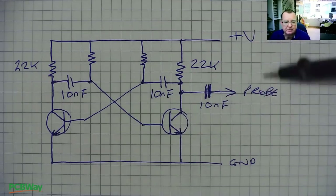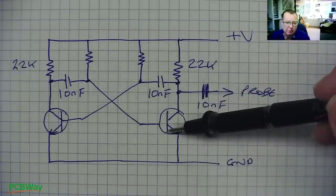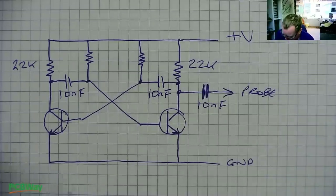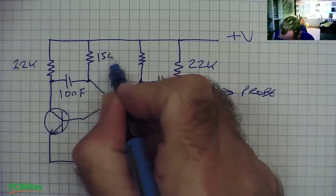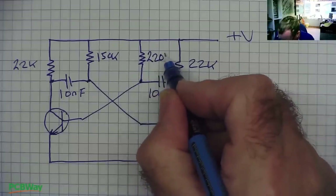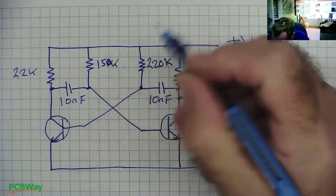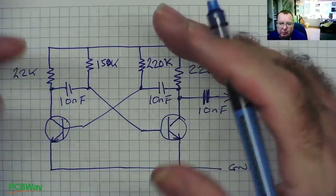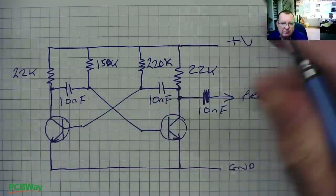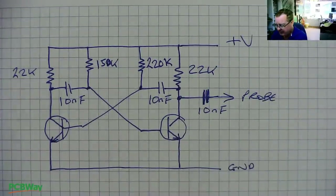Here is the schematic. It's very simple — we need two NPN transistors; it's not particularly important what type we use. We need some resistors and capacitors. The values are 150k and 220k for the base resistors — normally these two would be the same value, but the circuit I have uses 150k and 220k, so this would not give an even duty cycle. The collector resistors are 22k, and the capacitors are 10 nanofarads. I'm going to build the prototype on Veroboard, then we can get a PCB made and upload it to PCBWay.